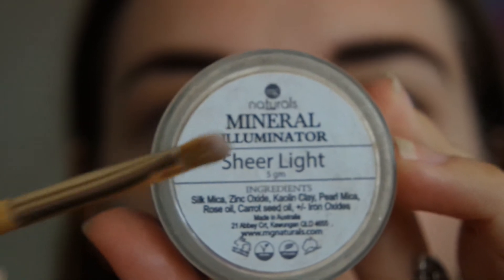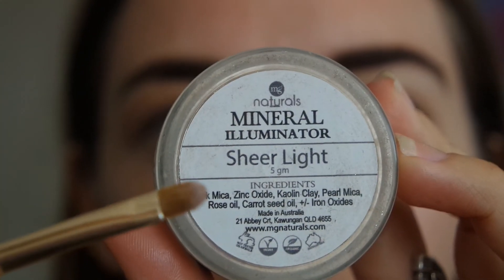Just showing you the difference of what eyeshadow can do. I feel like that eye has definitely popped more, and even the blue in my eye is a little bit more blue.